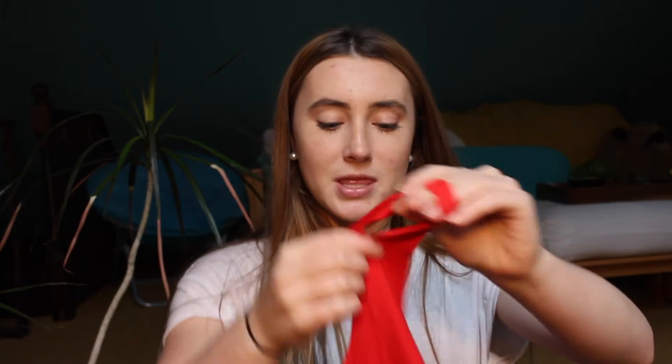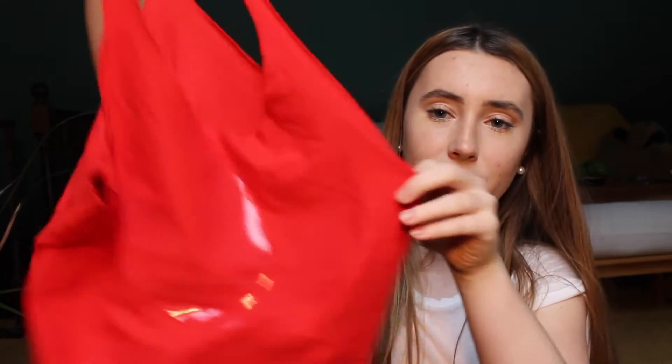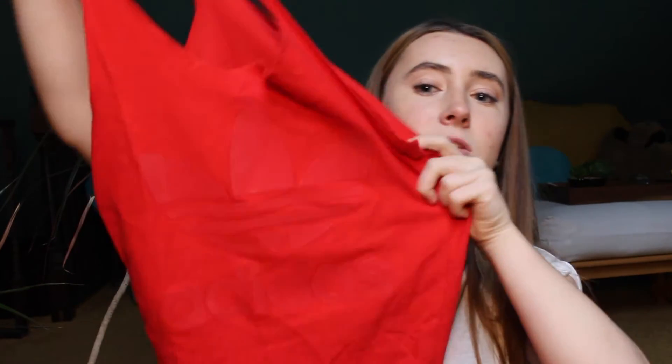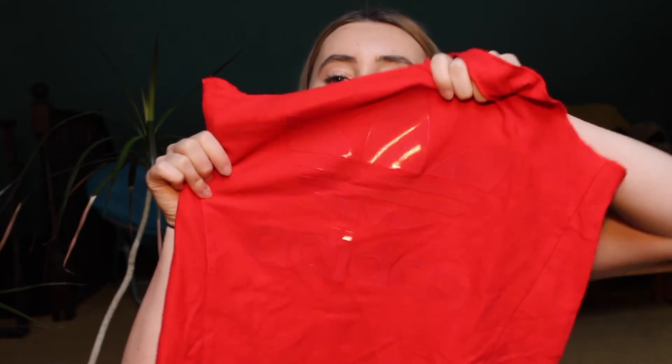Next thing I got from Urban Outfitters was this Adidas piece. I know it's winter and I just talked about snow outside, but this racerback is super cute and super strappy. It has the Adidas logo in this rubber, almost silicone-like material. Super cute, super good for summer — I'm going to the British Virgin Islands in February and this will be perfect for that.